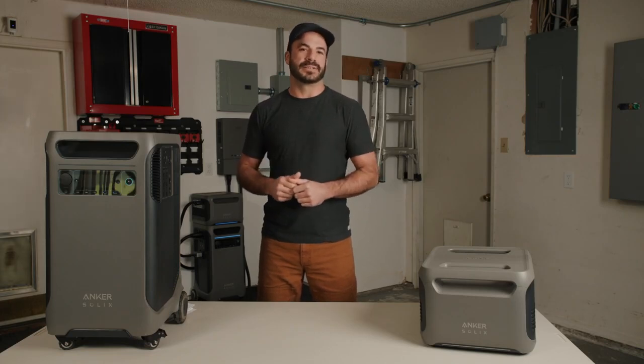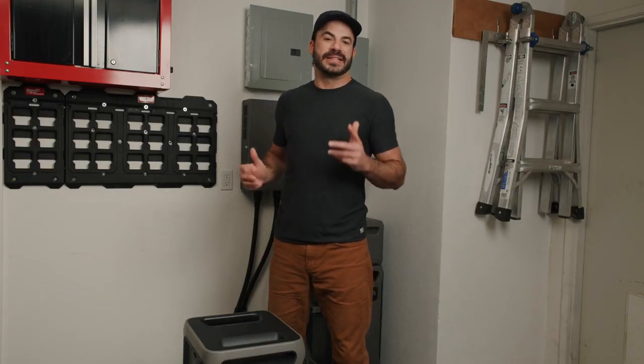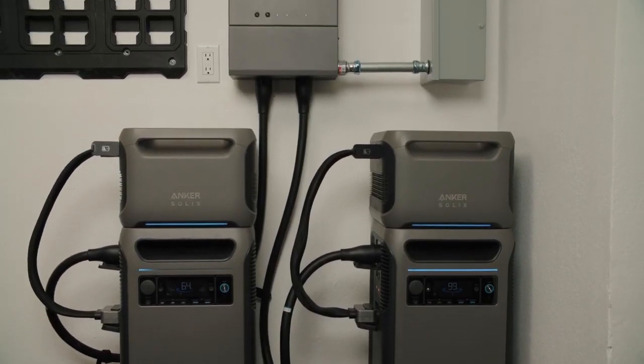Let's cover the basic specs of the F3800 — all the details will be listed on screen. Now the unit weighs 132 pounds, which sounds like a lot, but you'd be surprised how easily this thing gets around. The Solex F3800 was designed with portability in mind so you can take your power on the move.